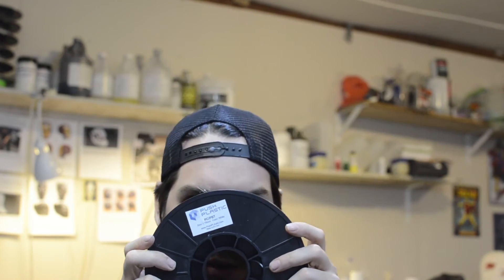Hey guys, welcome back to Prints and Props. I just wanted to make a quick video reviewing some filament that I recently got that I really like. The filament is this PC/PBT from Push Plastic.